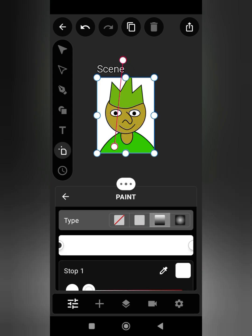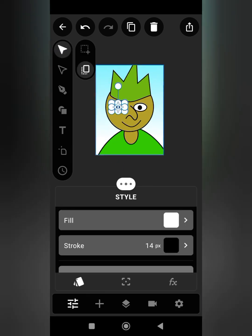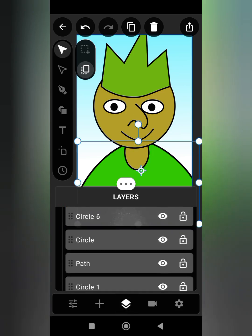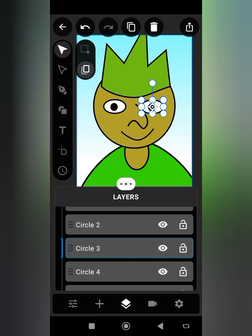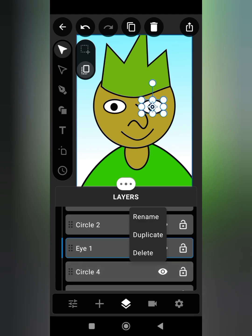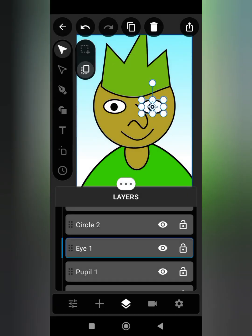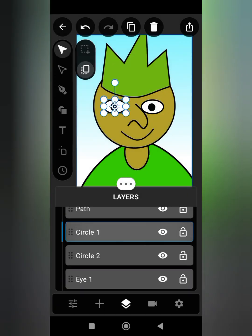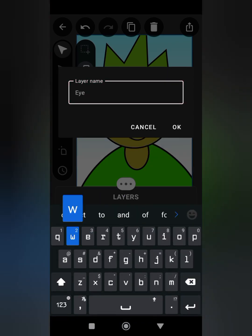Now I'm going to rename all the eye layers for easy identification. I will rename this as Eye One. The black segment of the eye I will name as Pupil One. I'm repeating the same process for the second eye — this one will be Eye Two.